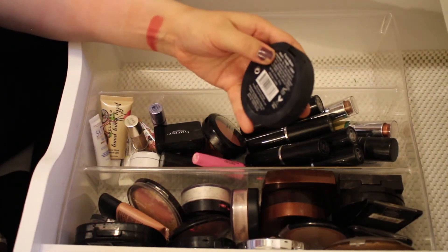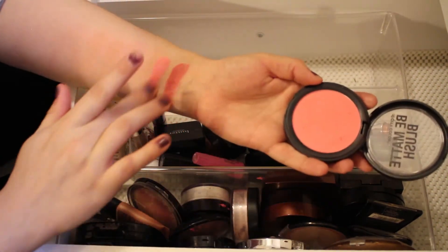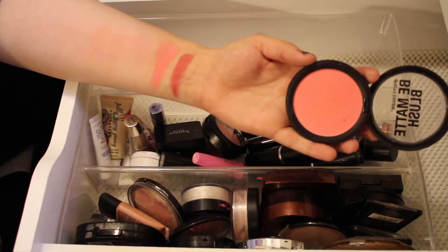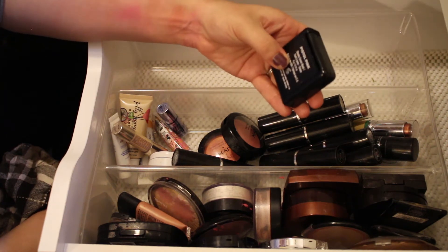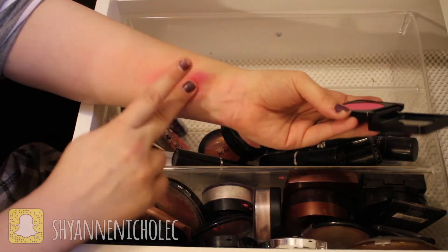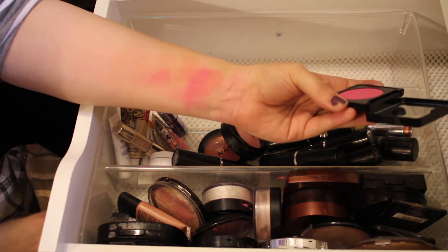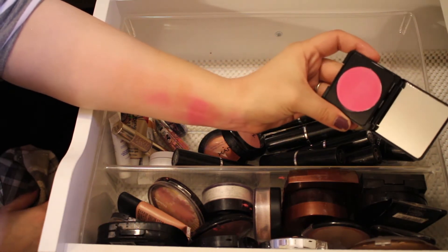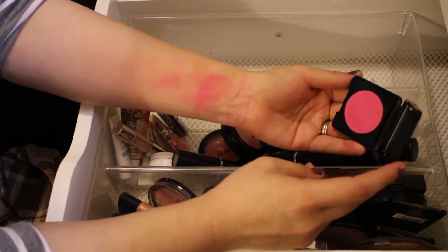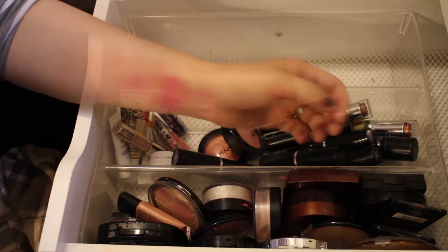Next I have the City Color B Matte Blush in the shade Fresh Melon — really pigmented and pretty, I'll definitely be keeping this. Then I have a Butter London Cheeky Cream Blush in the shade Pistol Pink. I'm going to get rid of this — I'm just not the biggest fan of cream blushes and I haven't used it very much, so I'll pass it along.